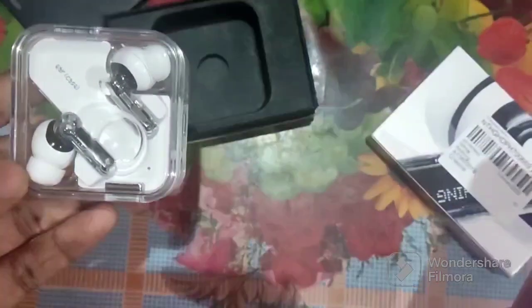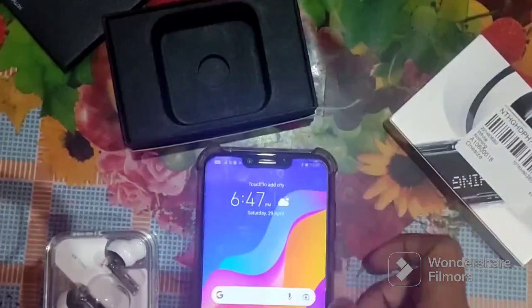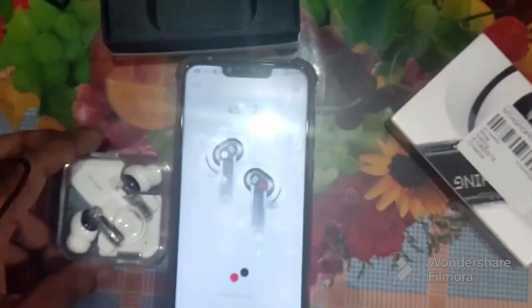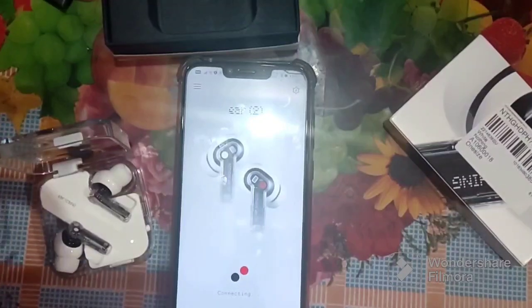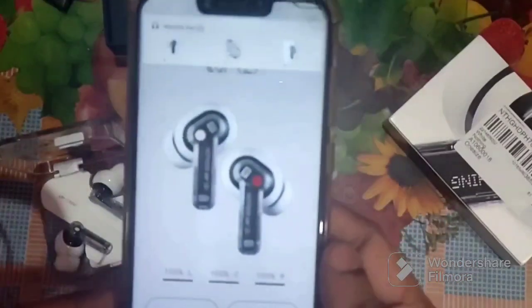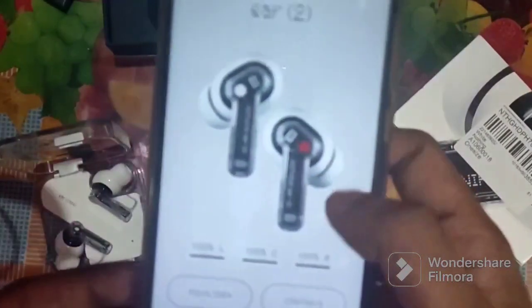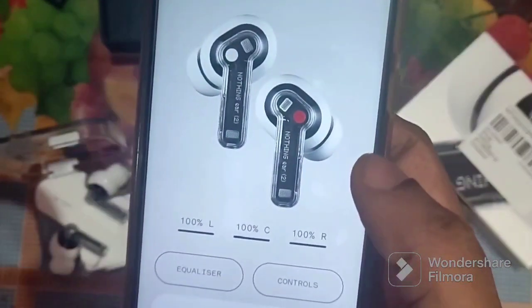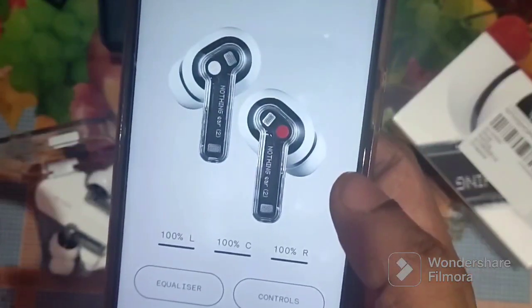Now I'll pair Nothing Ear 2 to mobile. First you have to download the Nothing X app. It's now paired. You can see the equalizer, and on the right and left side it shows 100% battery. You also have different types of noise cancellation settings.